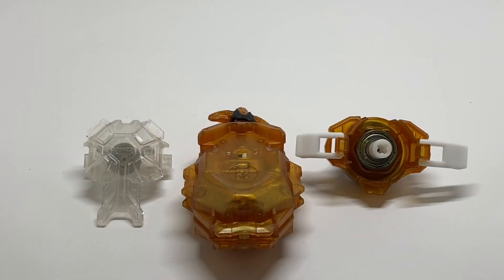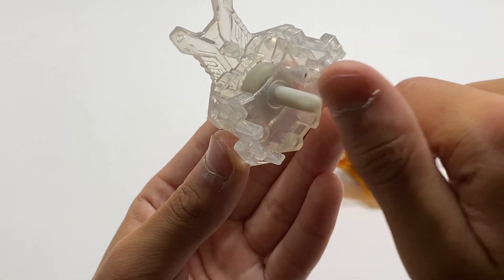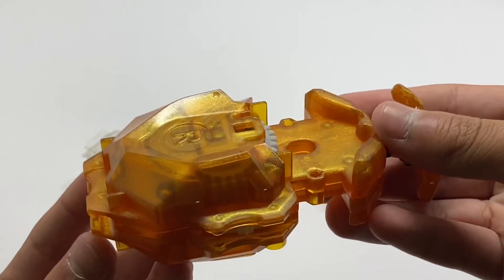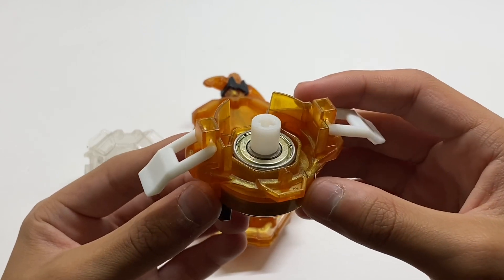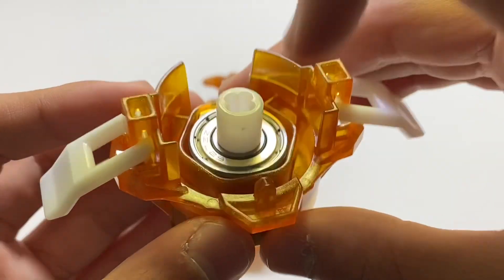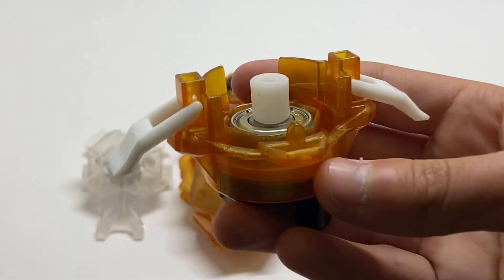Here are all the components of the launcher. First off, we have this nice transparent power gear, identical to the one that came on Savior Valkyrie, but it is definitely nice to get another. The main base of the launcher has a longer string and also brings this nice golden color with lots of shine. The last part are the prongs of the launcher, which hold the Beyblade. This pair is actually quite unique — it has ball bearings right there, so as you can see it spins quite smoothly and also weighs significantly more than other prongs.